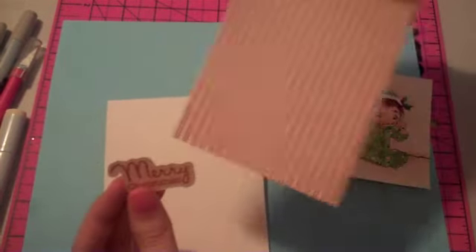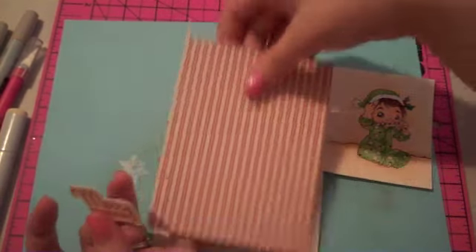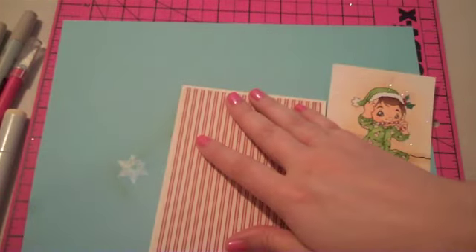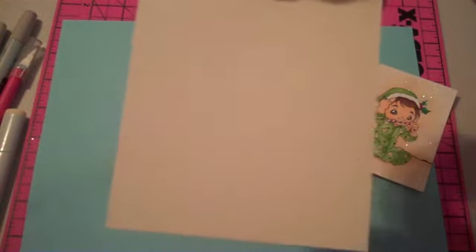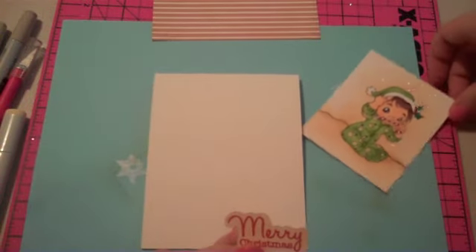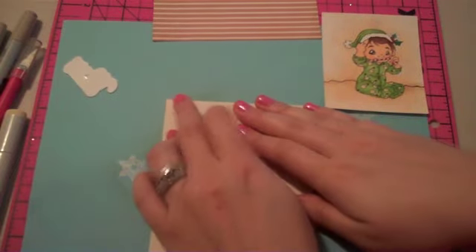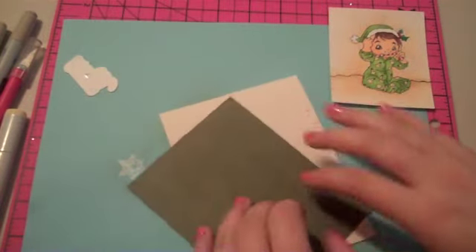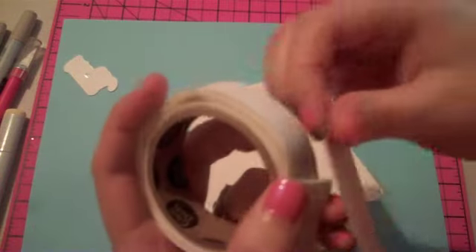I've got my card layers. This is a piece of paper from the Season's Greetings Echo Park collection — I just cut it 4x5.25 so it fits on a regular card. This is Vintage Cream cardstock by Paper Tray Ink. I'm just going to assemble my card. I've got some half-inch craft glue dots and I'm going to use one in every corner.